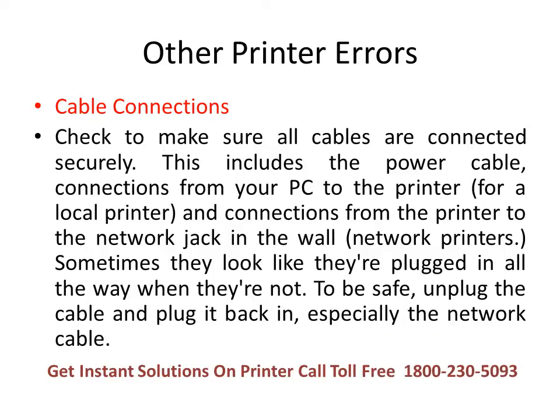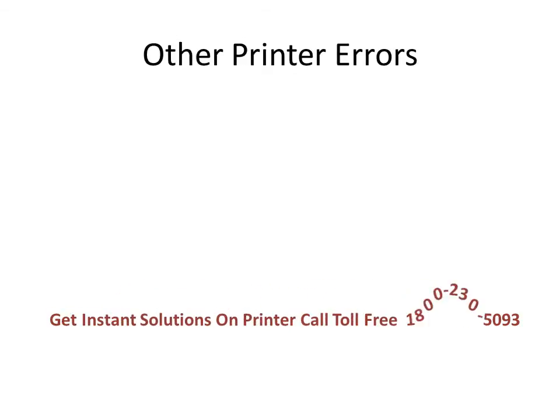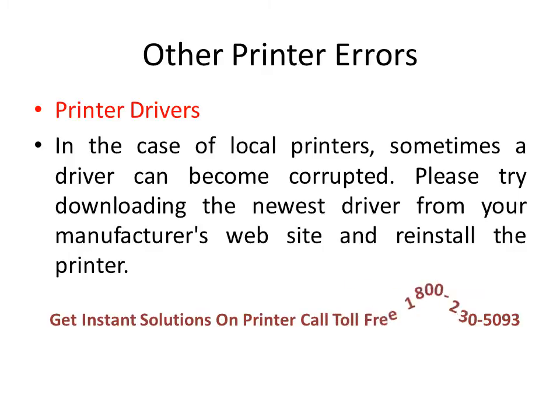Sometimes there is no display error but we are still unable to print. This could be because of cables — please check to make sure all cables are connected securely. This includes the power cable, the connection from your computer to the printer for a local printer, and especially the connection from the printer to the network jack in the wall for a network printer. Sometimes they look like they're plugged in all the way but actually they're not. To be safe, unplug the cable and plug it back in.